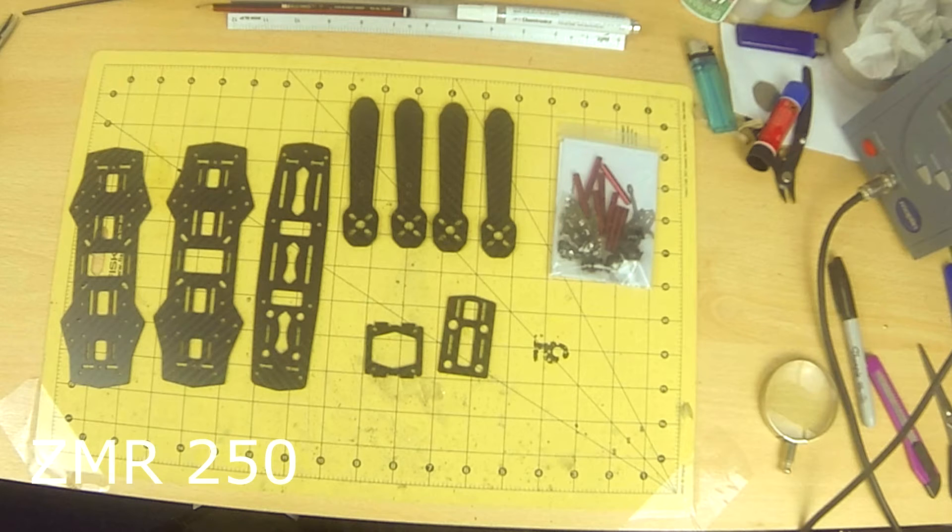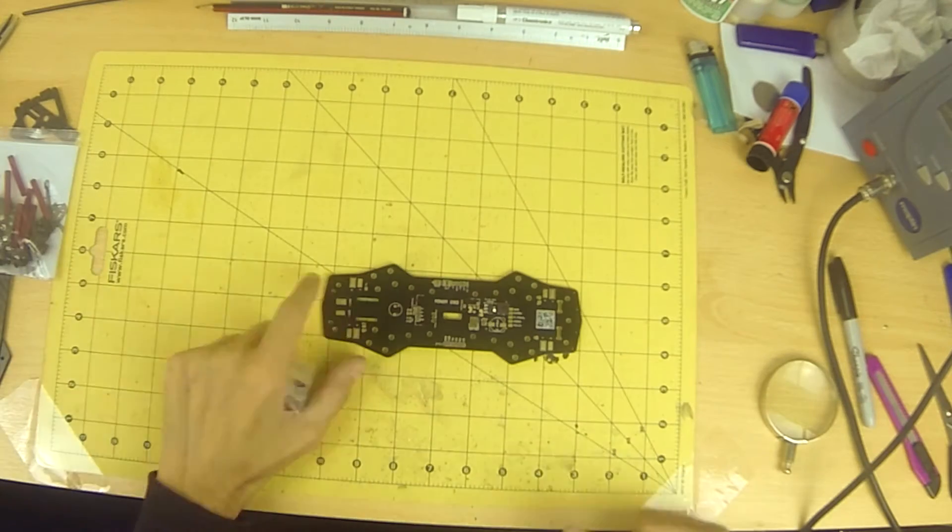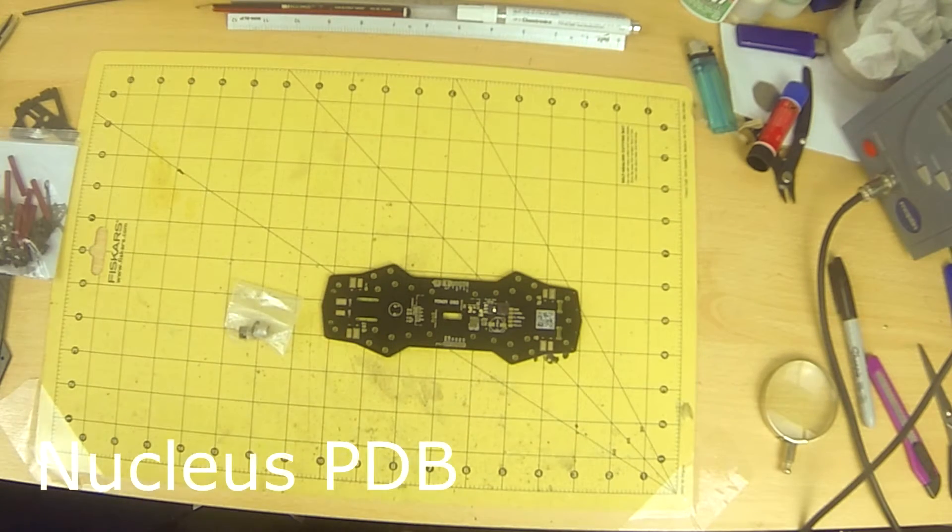Hi guys, Ratty from Inside FPV here, this time with a 250 racing quad build. Firstly, this is not a setup guide — it is to show an efficient workflow and some tips for reliability. If you would like to see a setup guide, please leave a comment below.